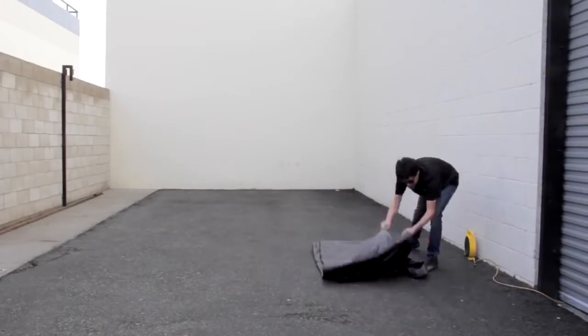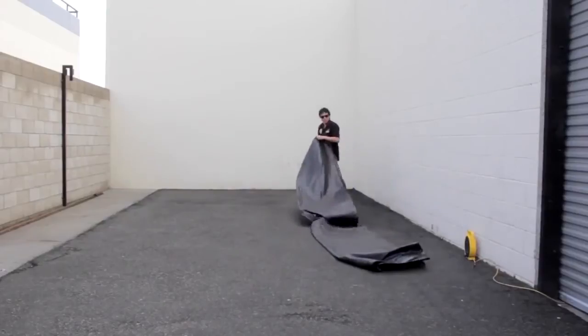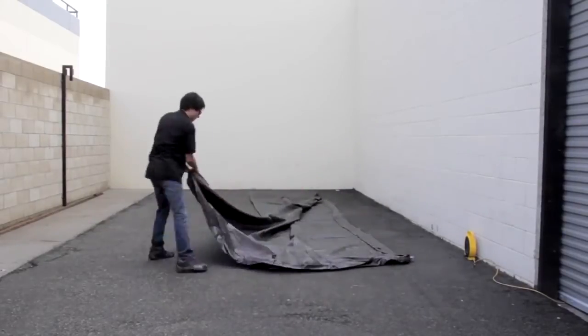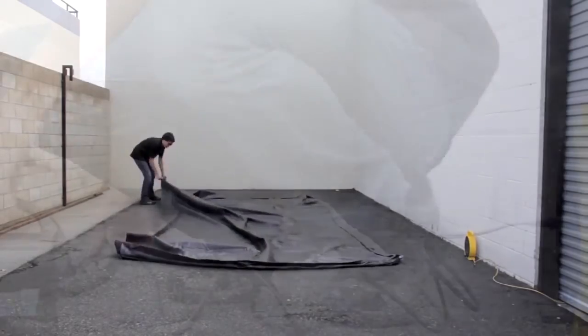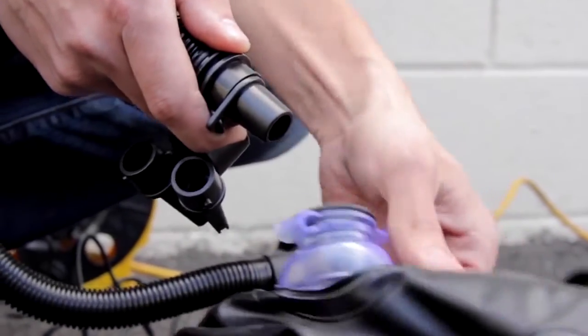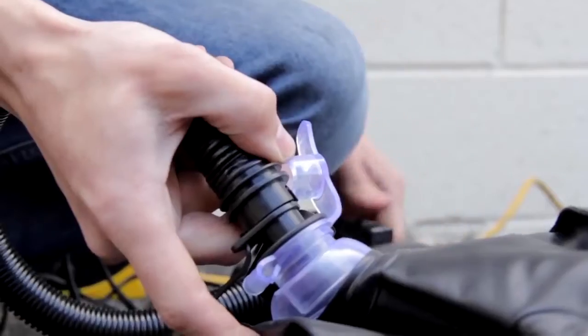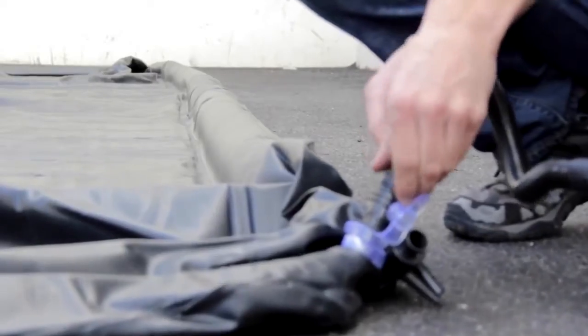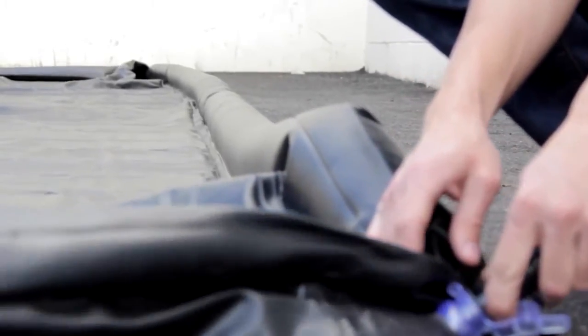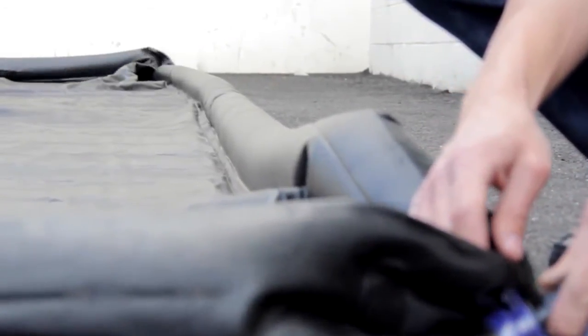The Chemical Guys Car Wash Water Reclamation Mat is the professional and responsible water containment system for detailers. To use, simply unroll and inflate to capture water runoff. Each water containment mat comes with a fast action pump for fast inflation and deflation.